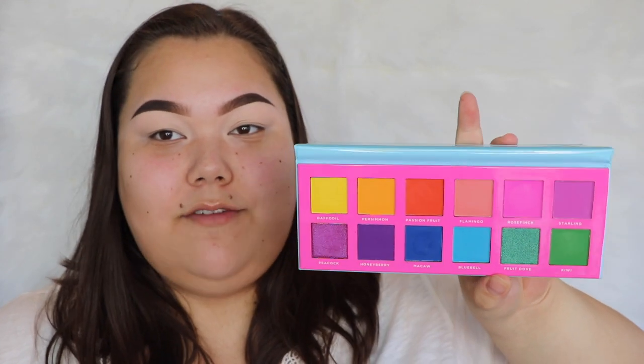Hey everybody, welcome back to my channel. My name is Jordan and today I'm going to be playing with the Ace Beauty Slice of Paradise palette. I recently picked up two of their new palettes — the Slice of Paradise and the Blossom Passion — and I'm going to be playing with the Blossom Passion palette in my next video, so stay tuned. These are so pretty, I love me some color and this is right up my alley. Before we get started, don't forget to hit that subscribe button!